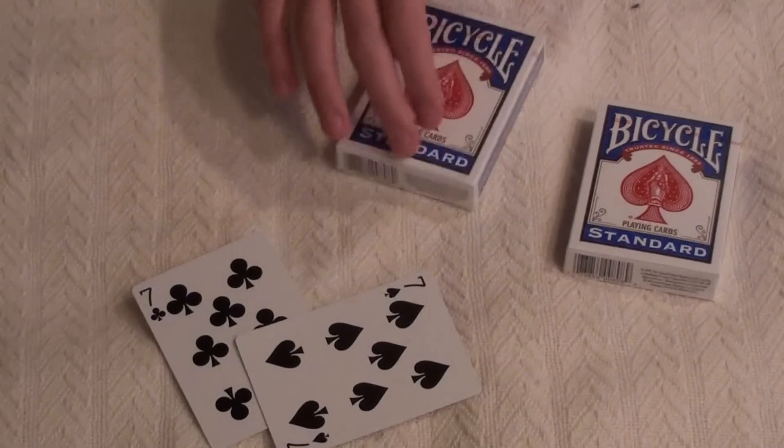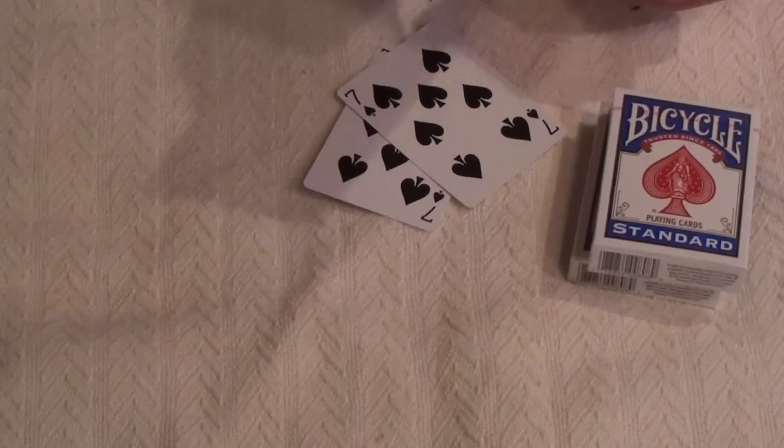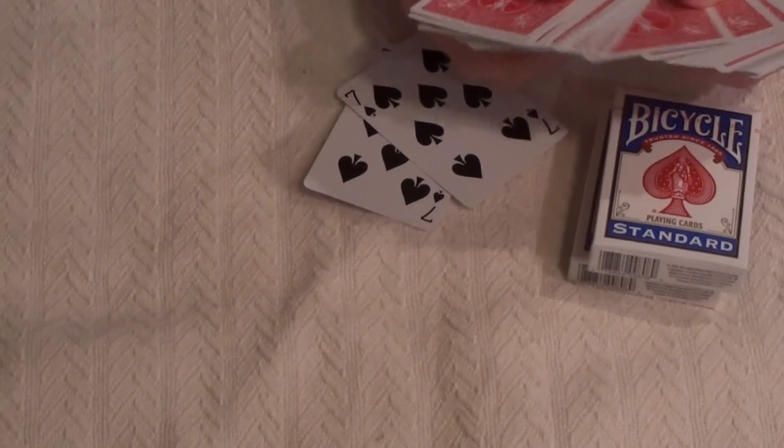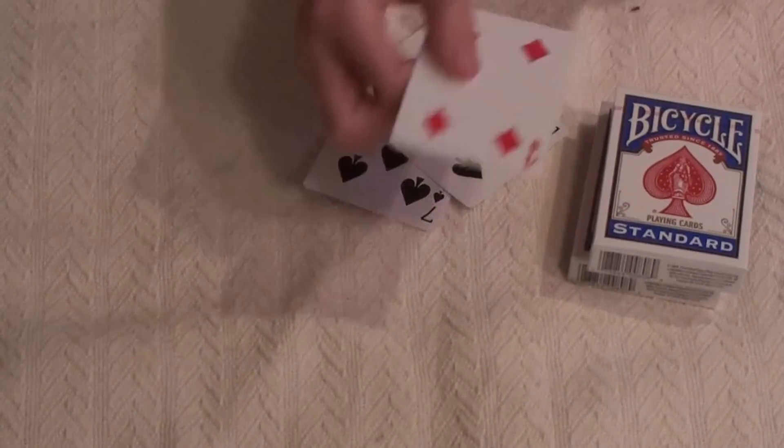Okay, now how to do this. You need two seven of spades. You have them pick a card — let's say it's the four of hearts.